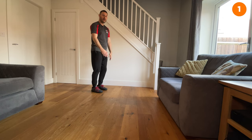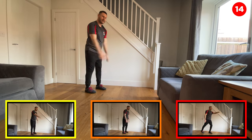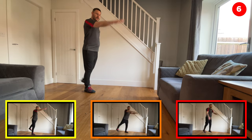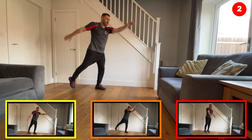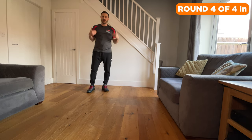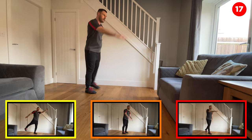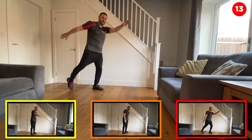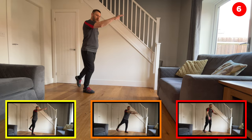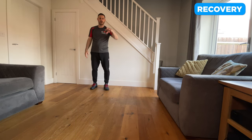Three, two, one — off we go. You should be feeling that heart rate's up by now. Good — last five seconds. Well done — 10 seconds rest, we've just got one more round with this first exercise. Get the oxygen back in — three, two, one, last round, off we go. Keep it going, keep it going — hold that pace, last five seconds. Well done and have a rest.